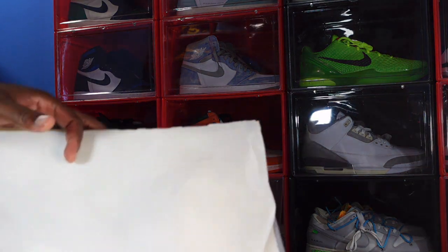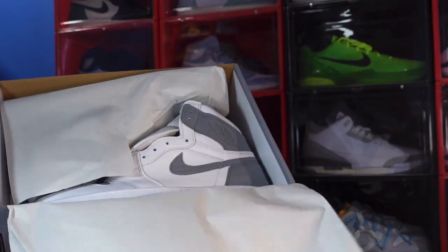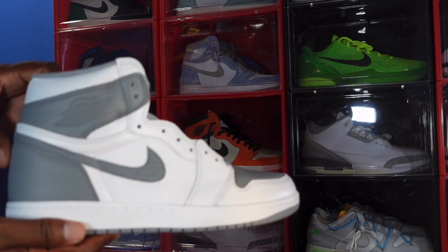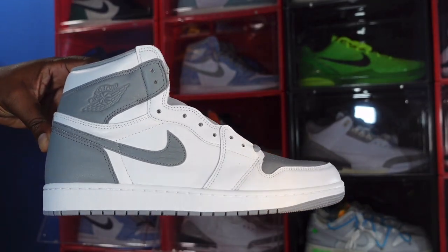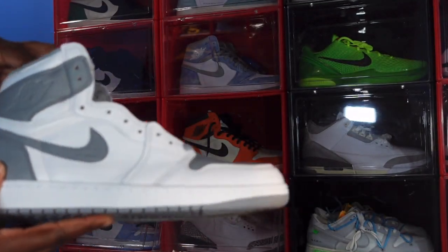You have your white tissue paper right here. Here we go guys — we have the Air Jordan Retro 1 Stout. Looking at the sneaker at first sight, you can see some good quality leather on here. Let's get right into it.